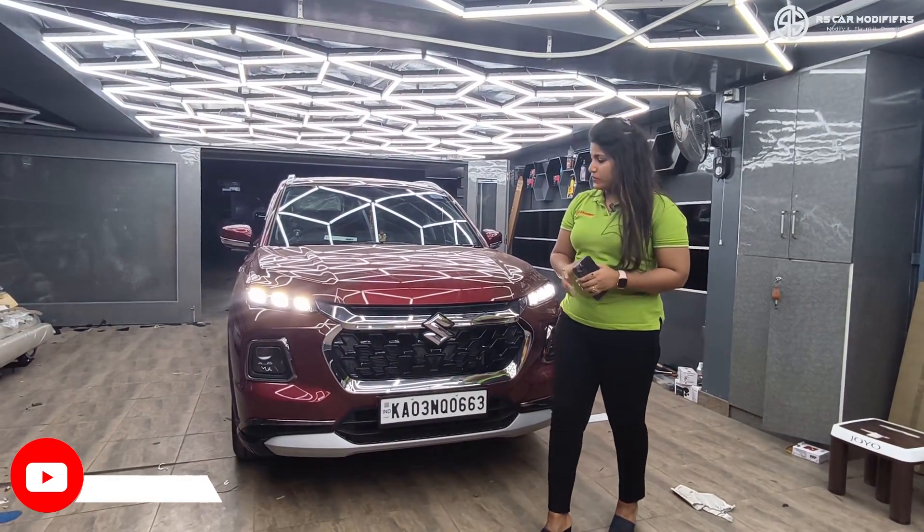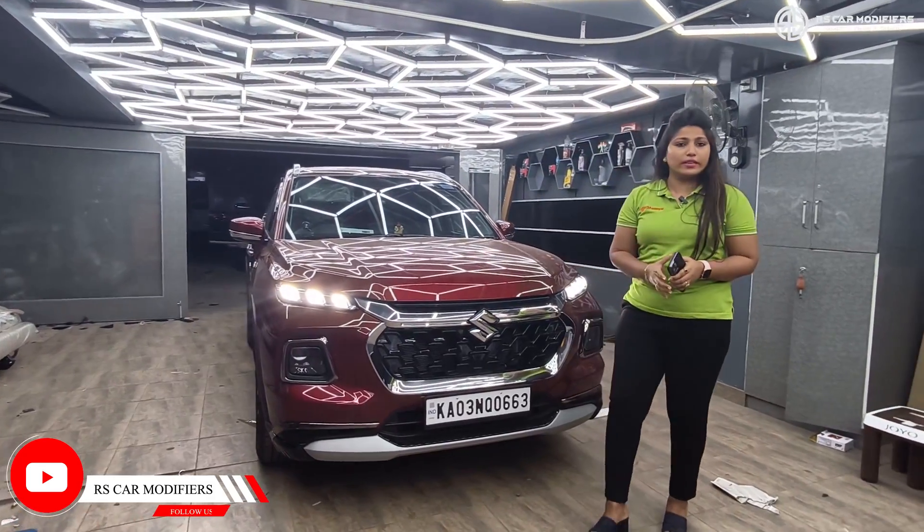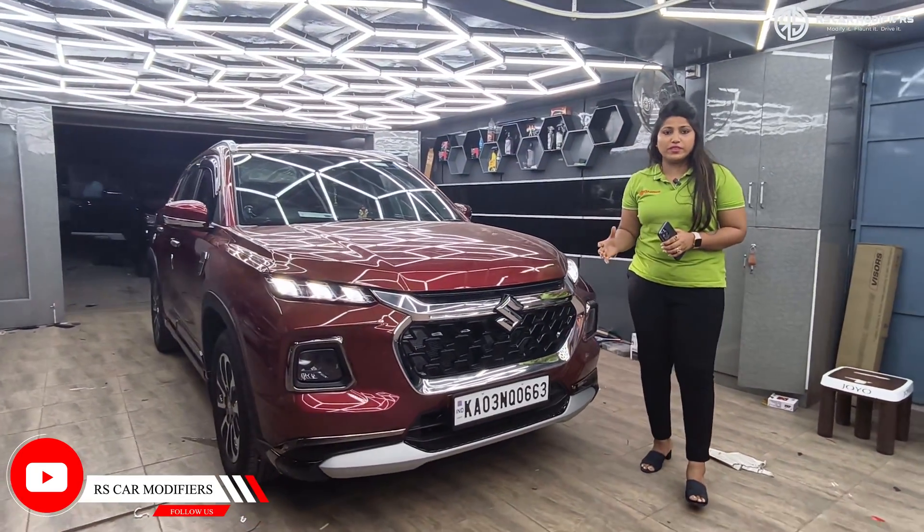Hi friends, welcome to RS Car Modifiers. Friends, this is a Grand Vitara red color car. This is a complete basic version.